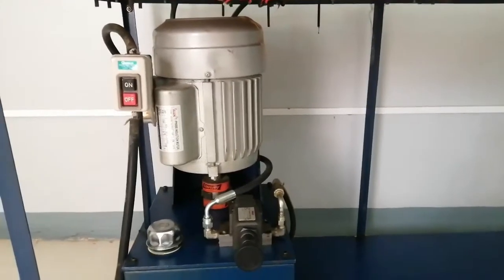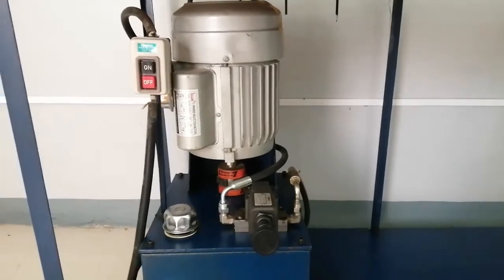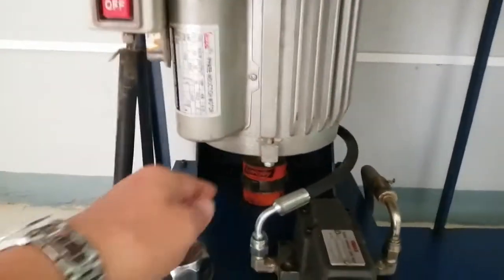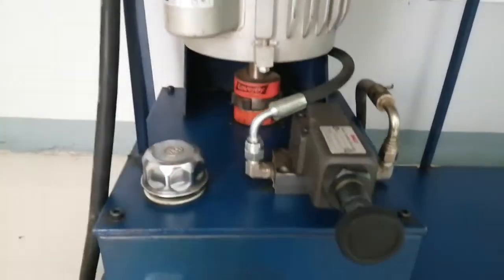In the diagram, we have the components or parts of the hydraulic system. Let's start with the pump. We cannot find the pump visually because the pump is inside. Here we can find the motor. The motor is coupled with the pump inside — this is the coupling — and the pump is inside this tank.